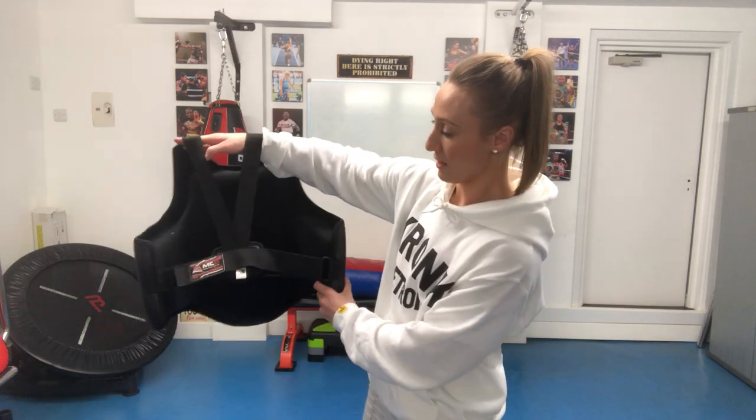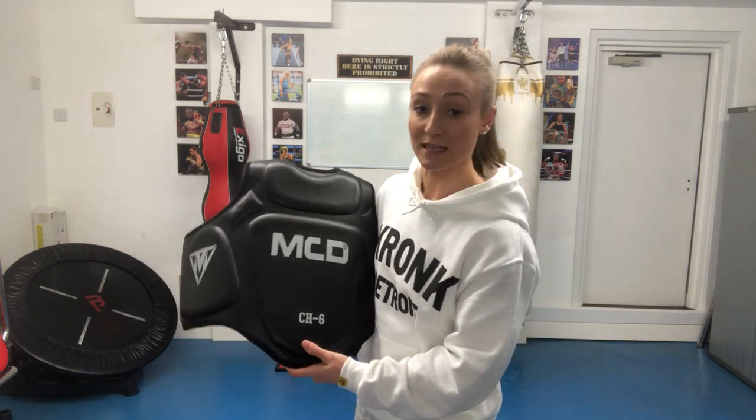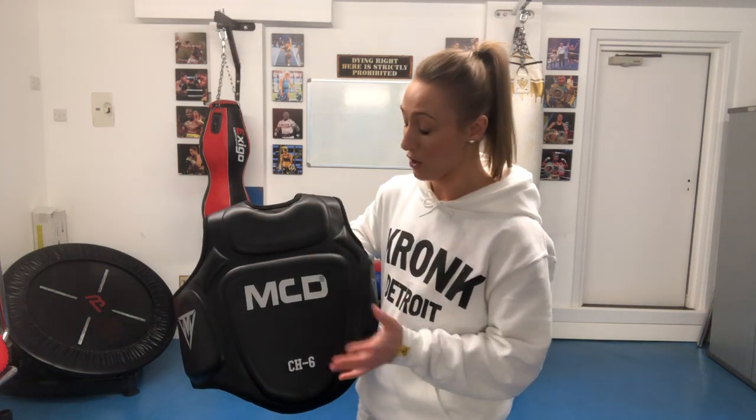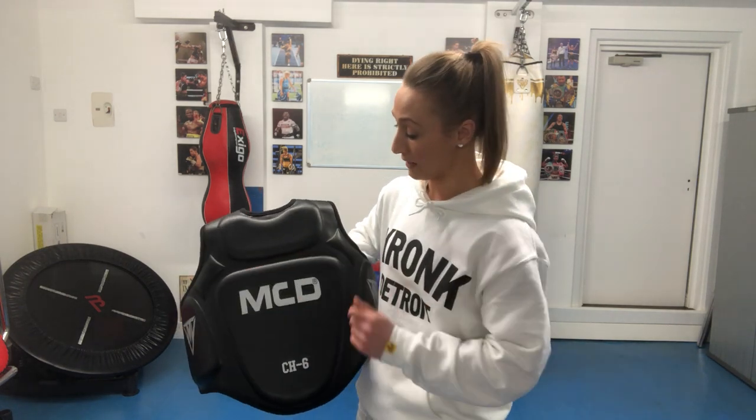Happy days — nice and secure. Overall a great product. I have tested this and personally I feel like this is one of the best shields I've got. I've used other stuff before and I feel like I take a lot of punishment, whereas this one makes me feel nice and comfortable and I don't feel like I'm being beaten up. Overall, a great product.